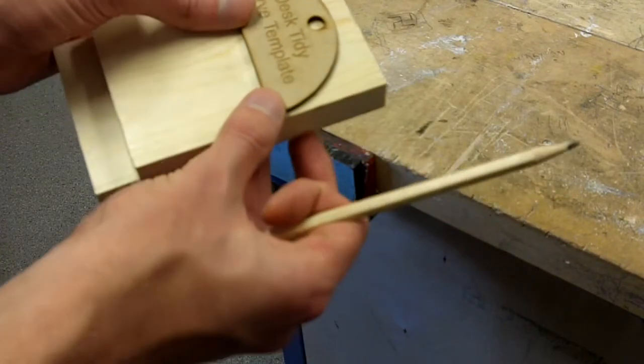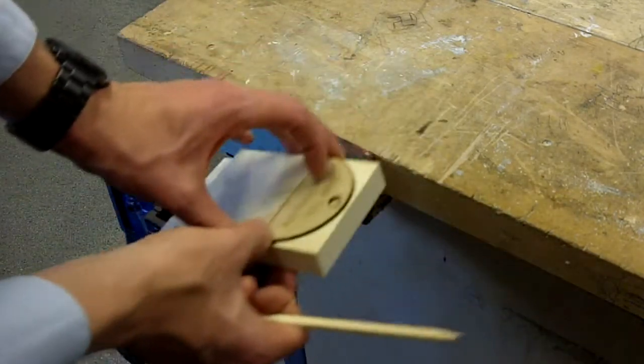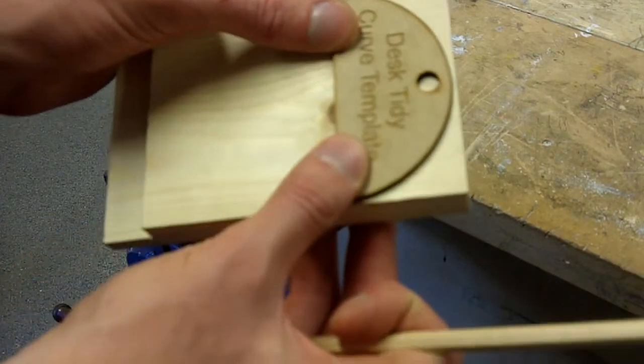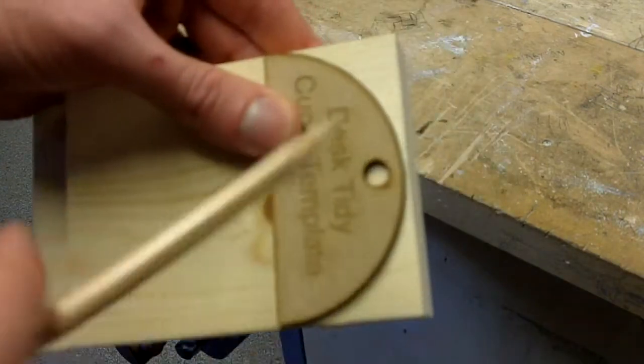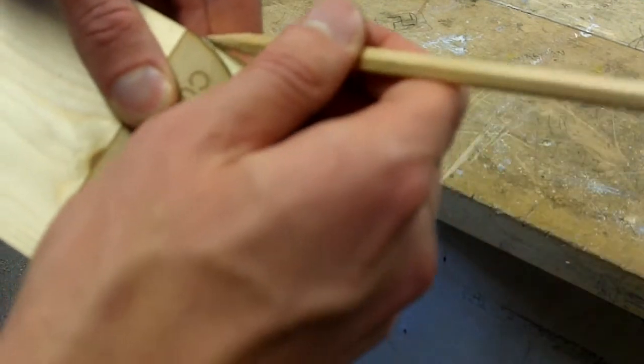What we are going to do is put the desk tidy curve template onto our work like so. What you can do is then just draw round the desk tidy. You might find it easier to put it on the desk. Do it right near the top, just leaving a very, very small gap here, and just draw your line.